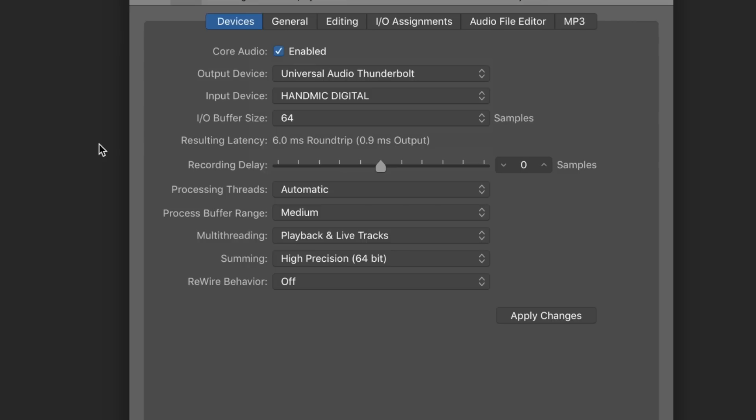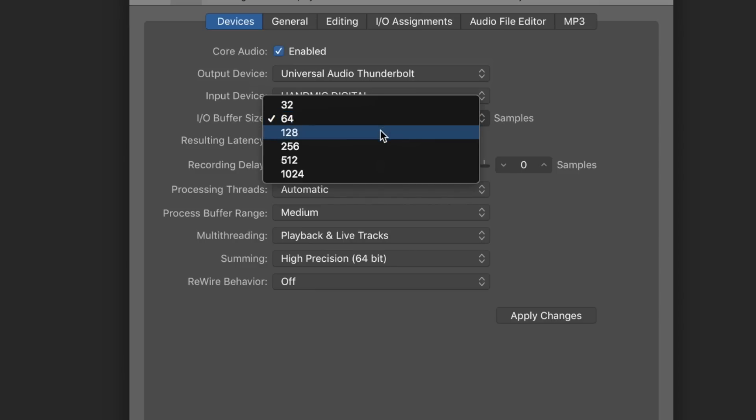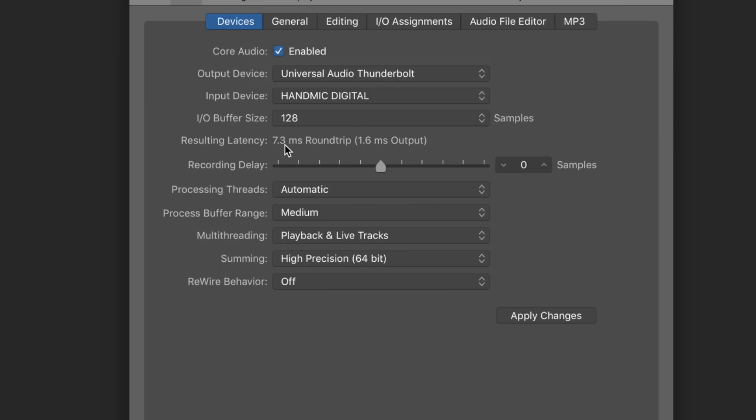Now we're looking at the latency with the sample rate set at 96 kHz at an I/O buffer size of 64 samples. We have 6 milliseconds round trip, or 1 millisecond output. Up to 128, we're at 7.3 milliseconds round trip, or 1.6 milliseconds output. Jump to 256: 10 milliseconds round trip, or 3 milliseconds output.